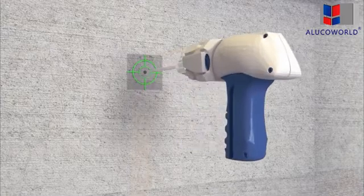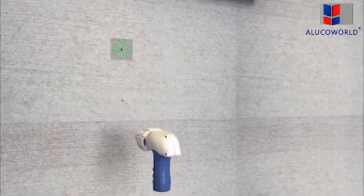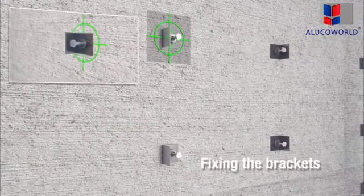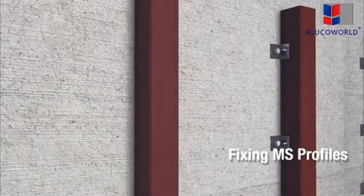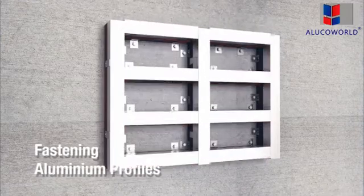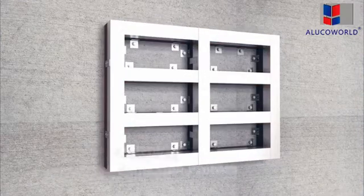The method starts with making holes in the wall to fix the brackets. The MS profiles are fastened to the brackets — it's the vertical profiles that will hold the panels. Insulation can be placed if required. Aluminium cleats are used to attach the aluminium profiles to the MS profiles.